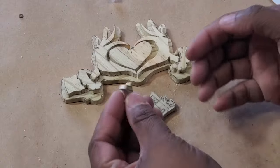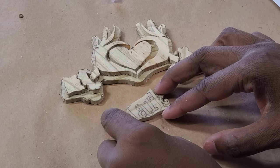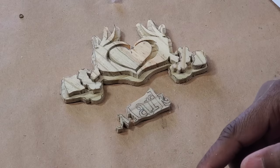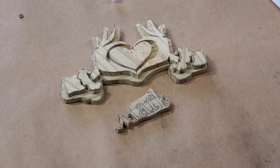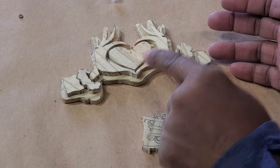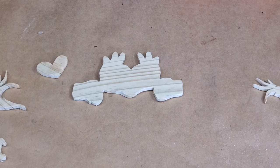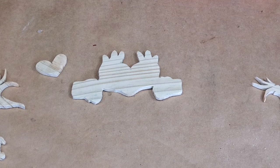The piece of the M from Mark broke off when I was trying to cut it, and I think that's just not going to work — it's too small. I'm going to sand these pieces and then paint them and figure out what to do about the name.